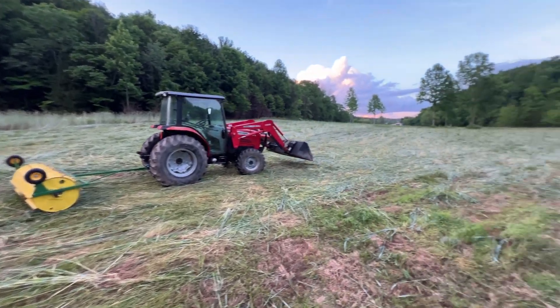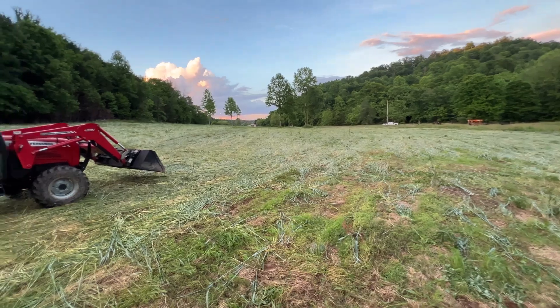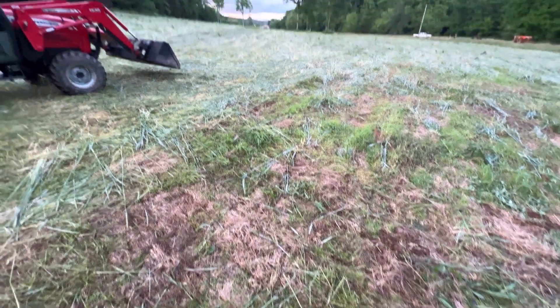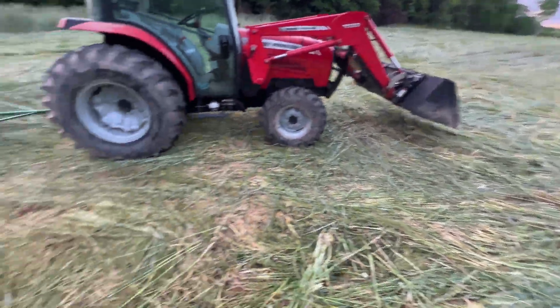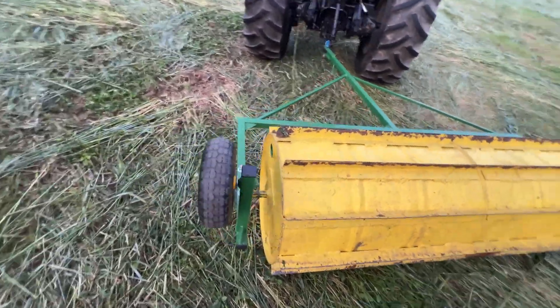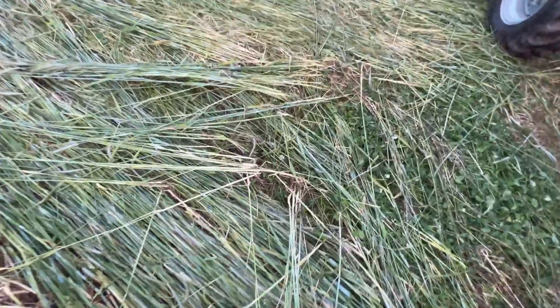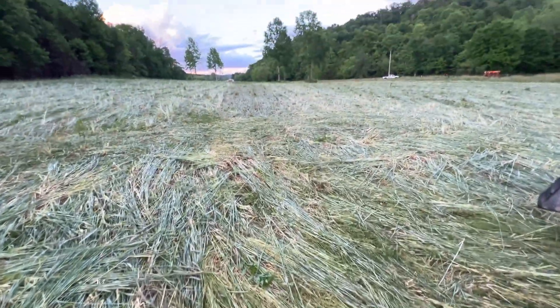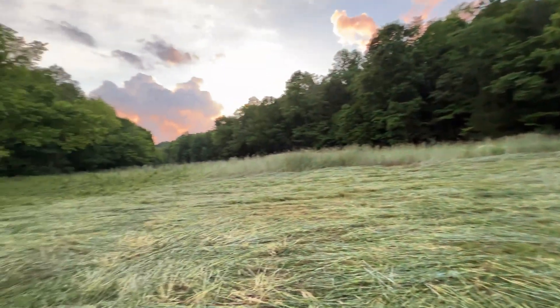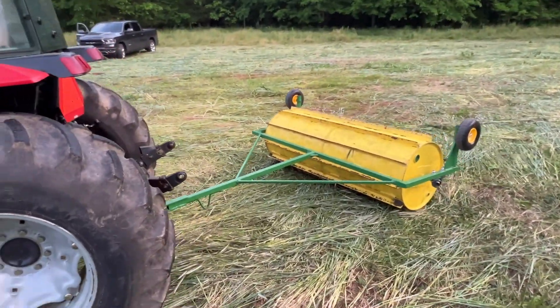We got most of this field crimped and you can see how it's all laid down compared to what it was. This is our first year, so some areas didn't have as thick of rye as others — but as you can see right here, this is super thick, and that's what will happen over time in the entire field to keep the weeds from coming up. Super impressed with how the crimper actually worked and held up. Every bit of what we grabbed is crimped, so I'm really confident it's all going to die out and hopefully give us some weed suppression. That is the crimper video — hope you enjoyed it and hope you can build your own.